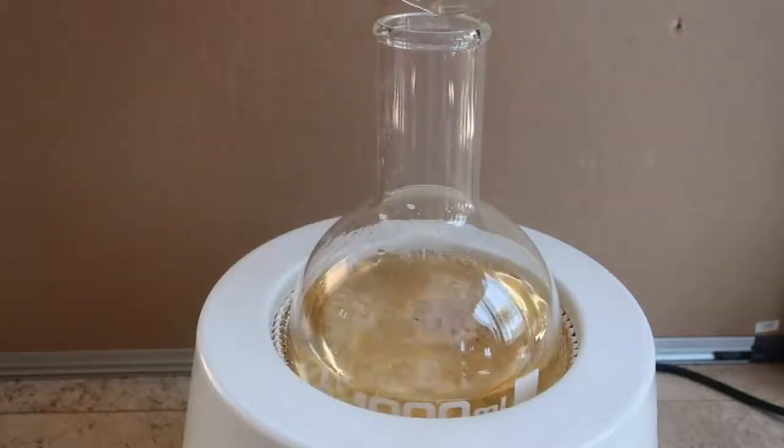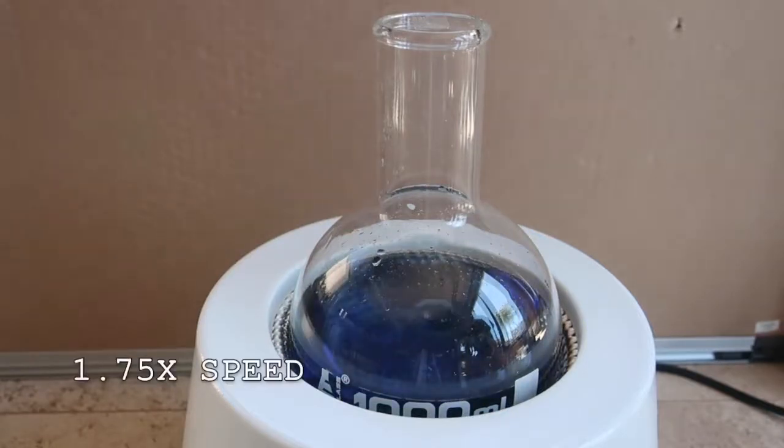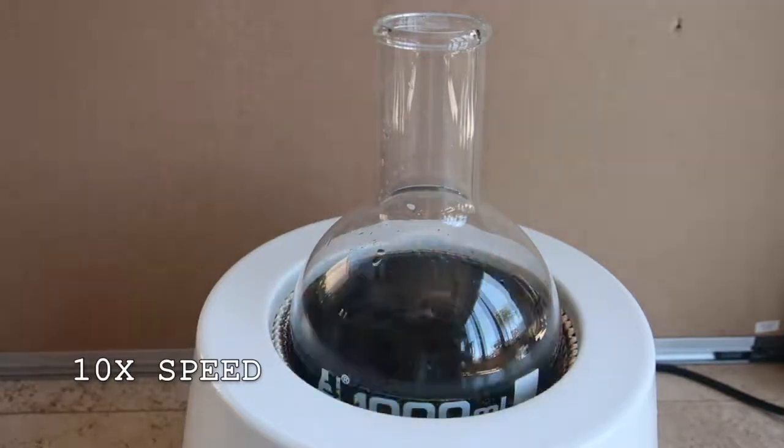The entire mixture turns yellow, and then boom, it turns a dark blue-black color. The solution begins to lighten in color until it turns clear again, then it goes back to yellow, and then back to a dark blue. The reaction oscillated back and forth 9 times before it stopped.